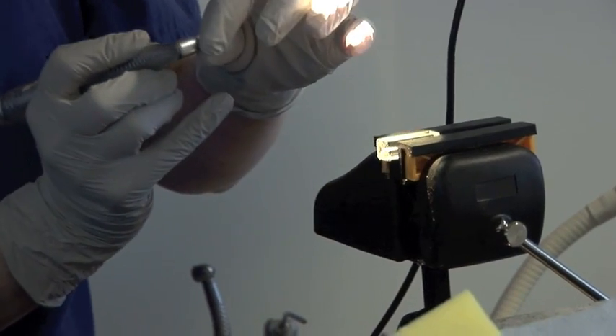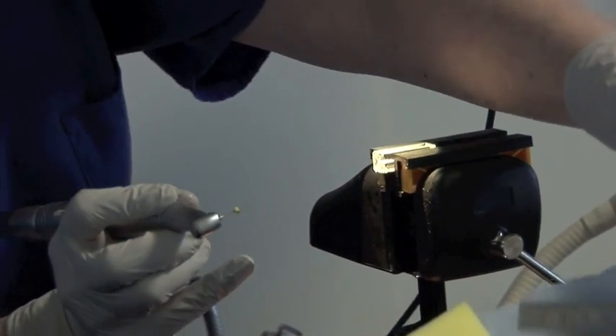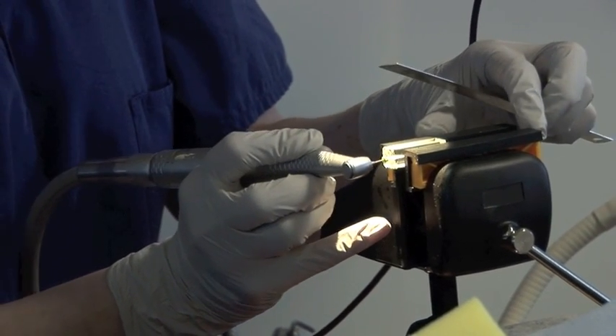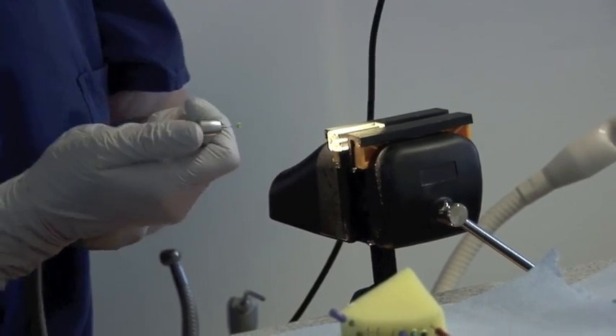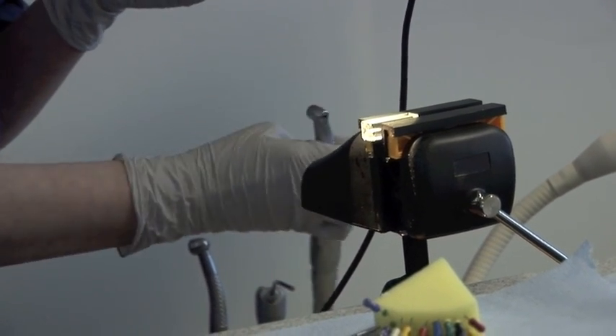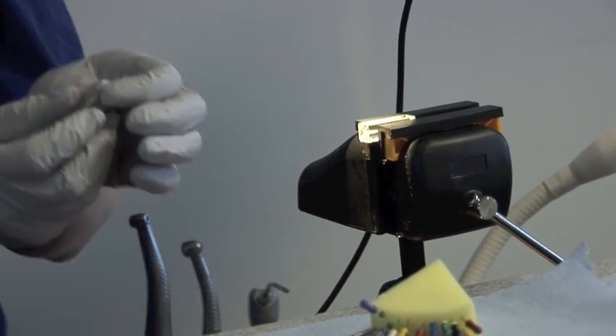Just going to check again to see whether that's right. Perfect — I'm happy with that now. I've decided not to take it down any further; you should never proceed if you're having to force it into the canal. So I'm now finished with my Gates Gliddens and I've done the coronal part of that preparation.